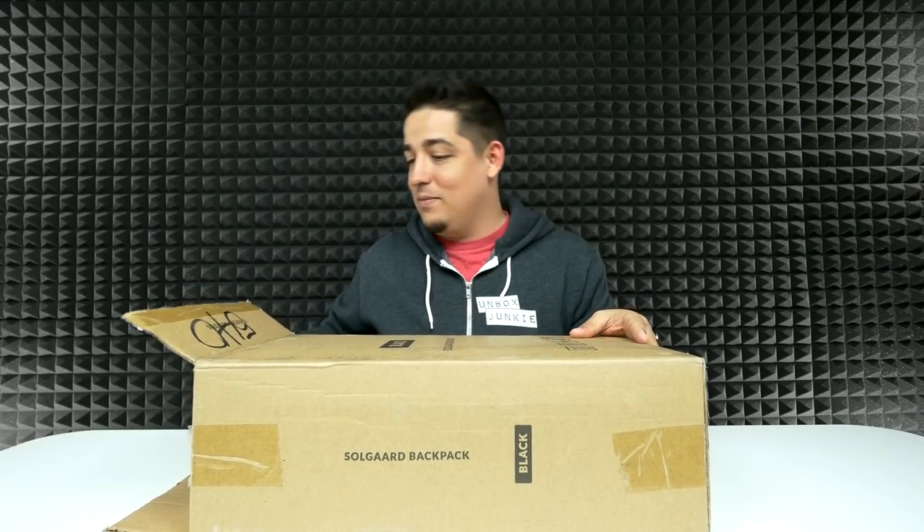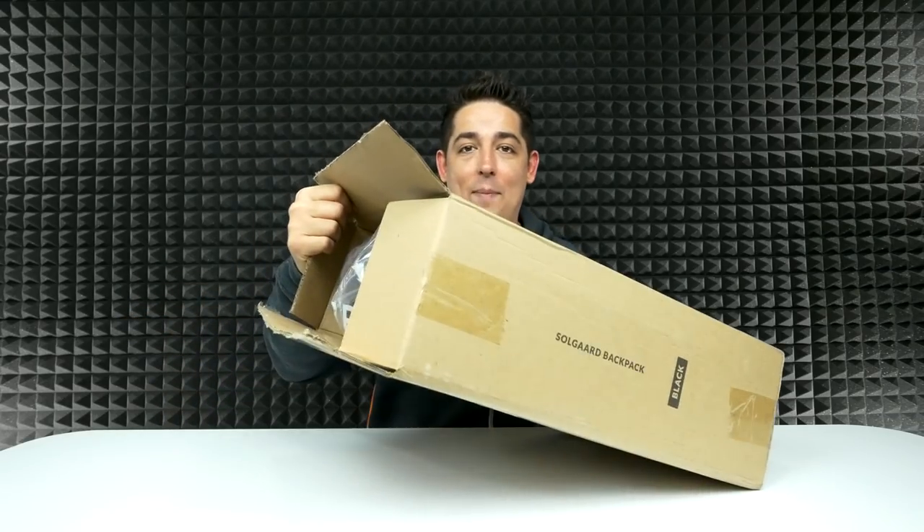What's up guys? Welcome back to Unboxed Junkie. My name is Matt and today we're looking at something a little special. I'm just going to open it up because I'm excited. I did open the top, but I didn't even pull it out yet, so I just wanted to make sure.